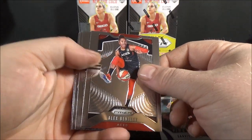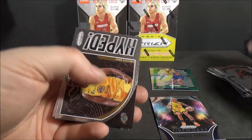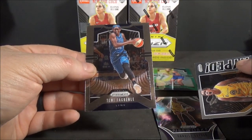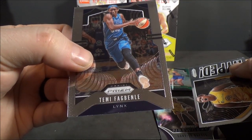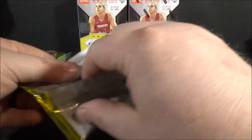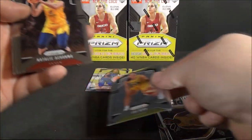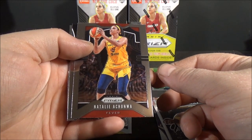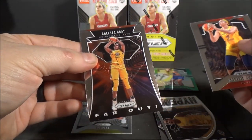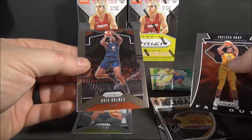Alex Bentley, interesting photo. Tasha Harris, rookie. Get Hyped - that is a Chelsea Gray Get Hyped insert. And Tammy - I'm not even going to try that one. Oh, nice - Sue Bird! That's not a bad one. Natalia - Far Out insert of Chelsea Gray. I haven't seen this insert before. And Bria Holmes, base.